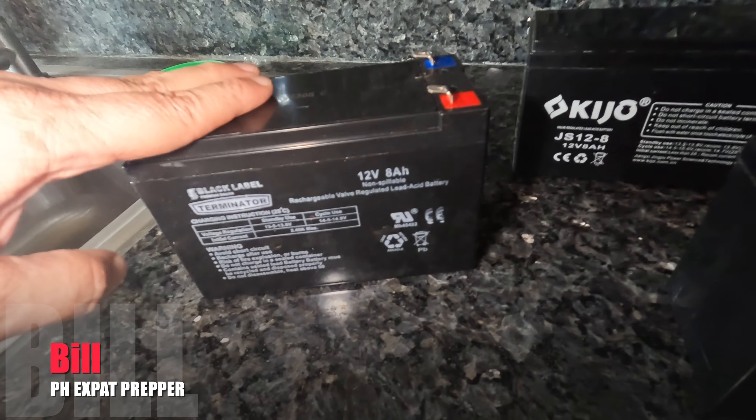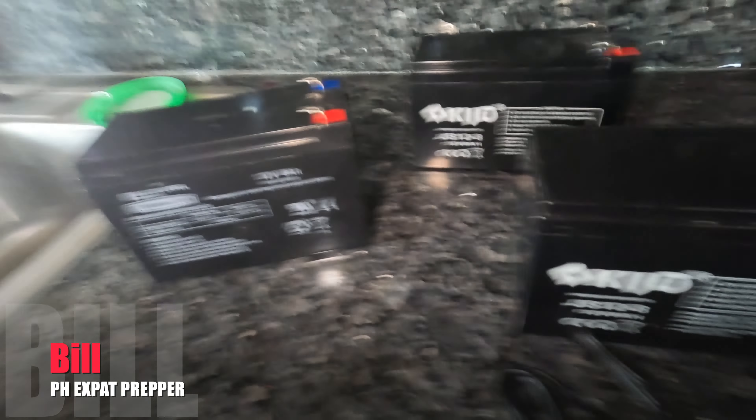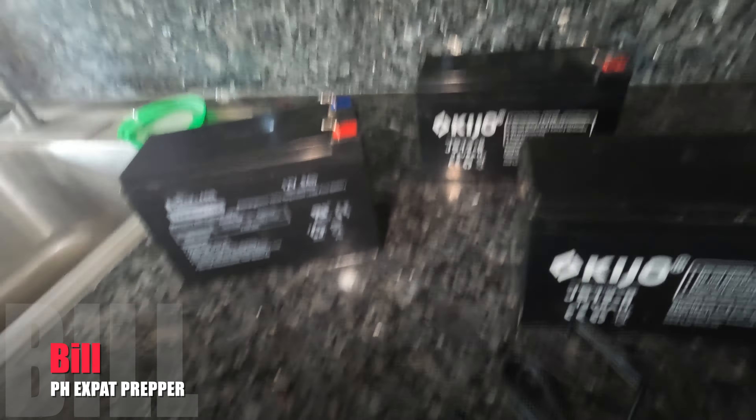I had a UPS on my desktop that backed up my laptop and my other computer, and the batteries quit working. I did all the disconnect, and I did all of the cold starts and everything. I just couldn't get it to come back online with these batteries.